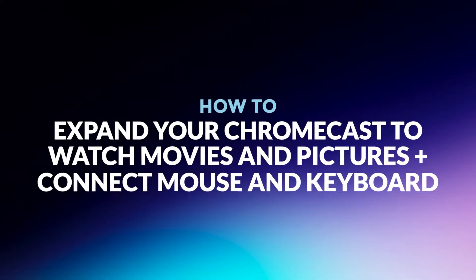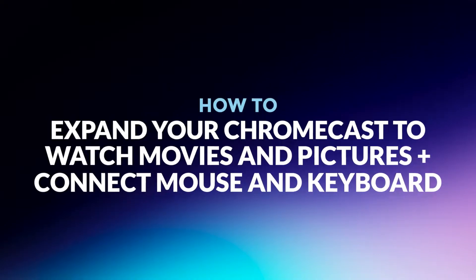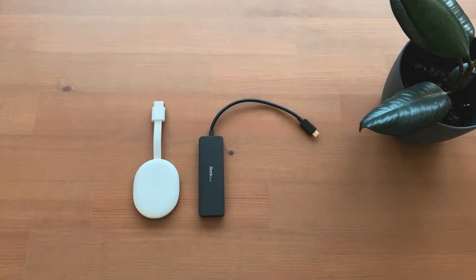Hello and welcome. Today I will show you how you can expand your Chromecast with storage to watch movies and pictures. I will also explain how to connect a mouse and keyboard.